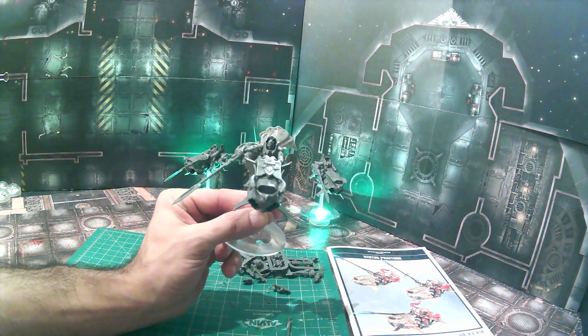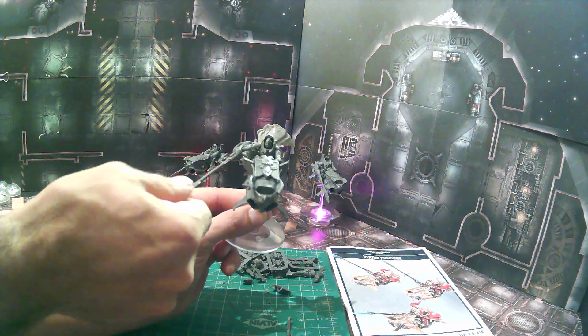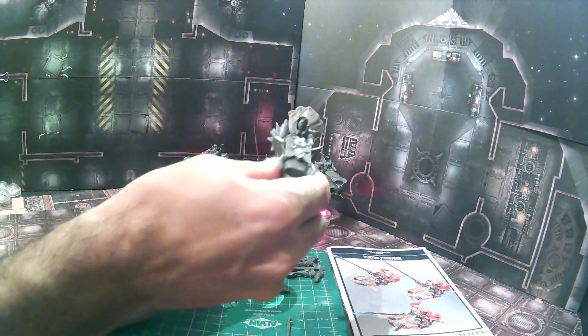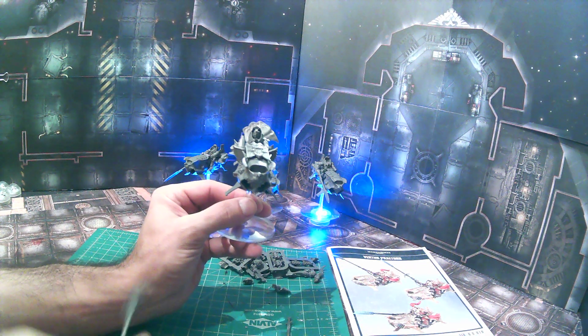If you didn't see the other video on how to magnetize the Veritas Praetors, we did the magnetized arms and also the flight stand as well, so you can do that and have easy transport.